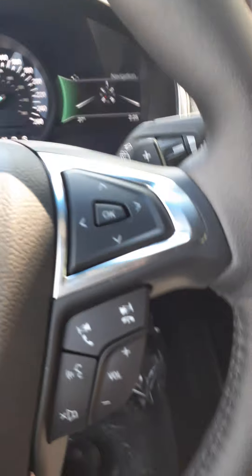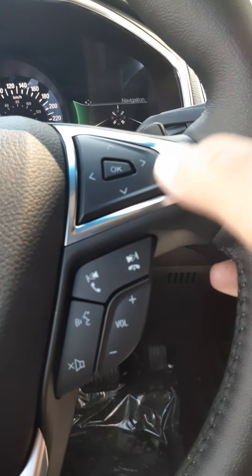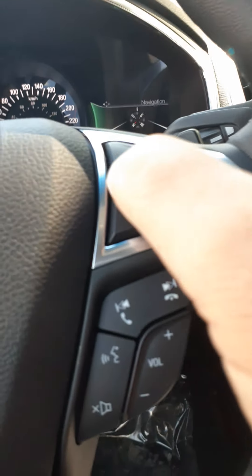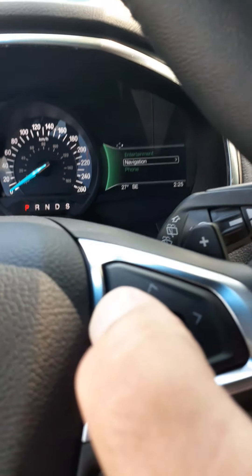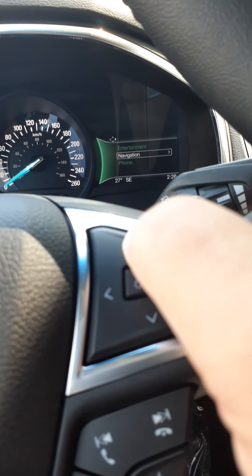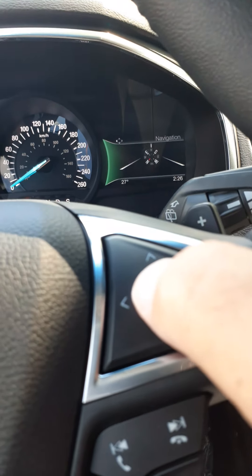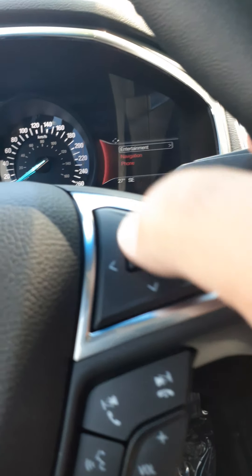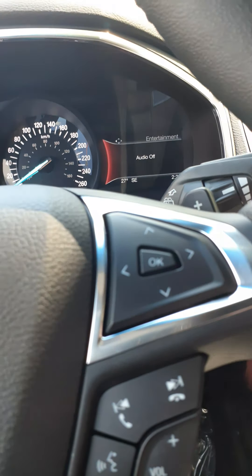On the right-hand side of the steering column, there's another five-way that controls information displayed on the right-hand side. You can choose from entertainment, navigation, or phone. In navigation mode it shows a compass unless you have a destination programmed, and under entertainment it shows what channel is playing on the stereo.